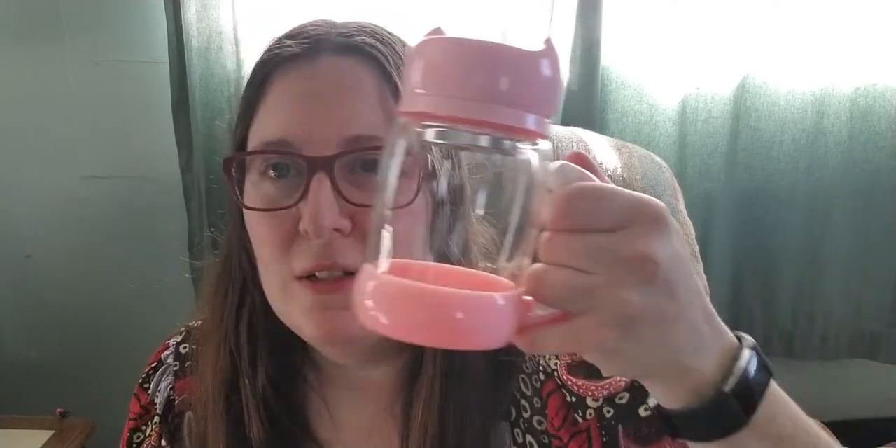I didn't put any tea in it, as you can see, because I didn't think about that. I probably should have some tea — I have a cold and my throat hurts, and tea is wonderful for that purpose. And my nose hurts.